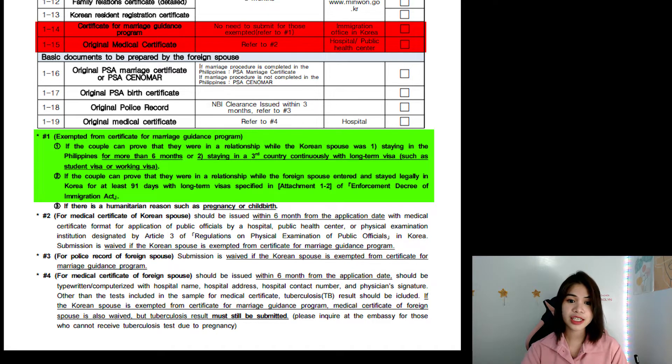For 1-15, the Original Medical Certificate, if you can qualify for exemption number 2, you don't need to get it. If the couple can prove they were in a relationship while your Korean spouse entered and stayed legally in Korea for at least 91 days with a long-term visa, then he doesn't need to get this. But if not, then you can get it in the hospital or public health center in Korea.